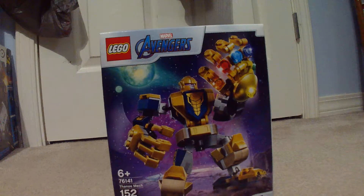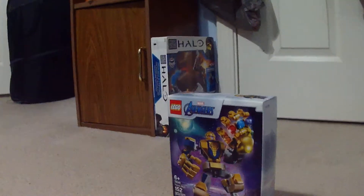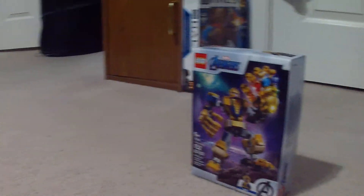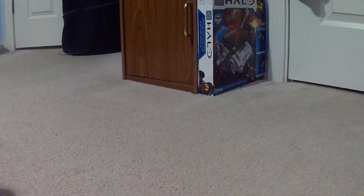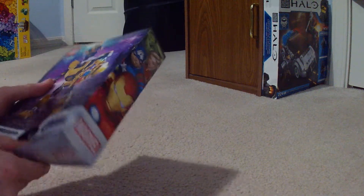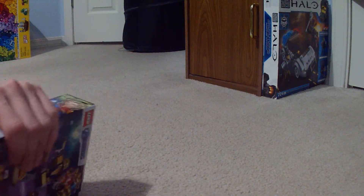I need to set up the camera somehow. The camera screen turned off. So I had to set that up. Hopefully that's good — I doubt it. Probably more like right there. We're going to bust into this thing and start building.